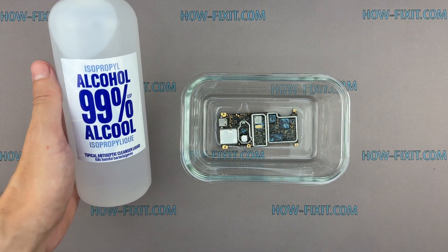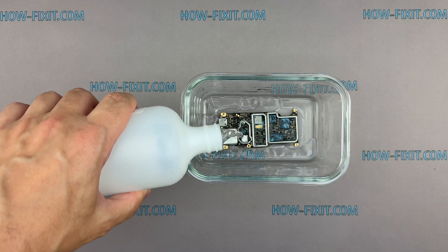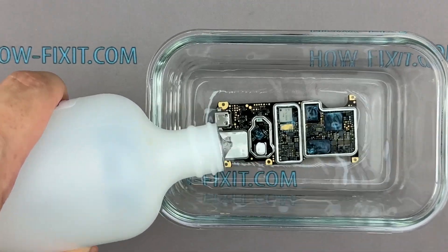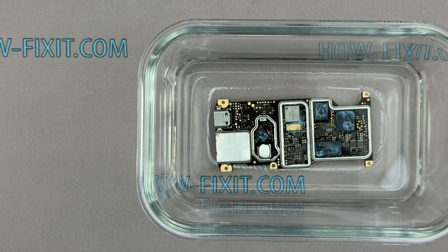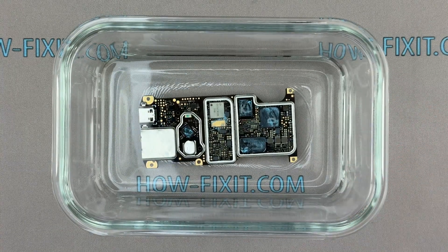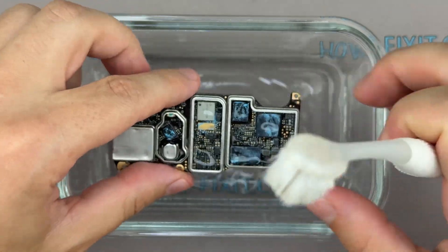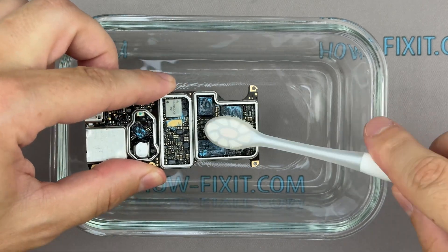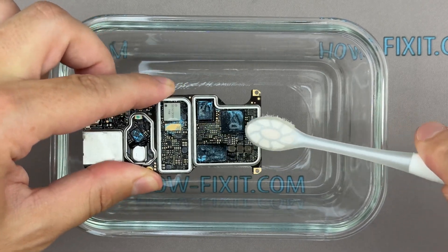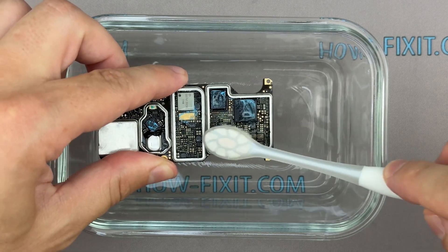Use 99% isopropyl alcohol, or at least 90%. It displaces water and removes dirt and electrolyte residue from the contacts. Carefully apply alcohol to the board, or fully submerge the motherboard in isopropyl alcohol for the most effective cleaning. Then gently clean the surface with a soft antistatic brush or a soft bristle toothbrush. Even if your drone appears to function after drying, corrosion can develop weeks or even months later, so preventive cleaning is essential.